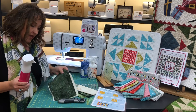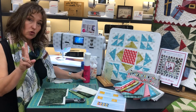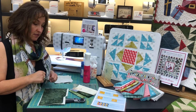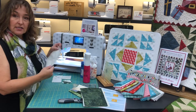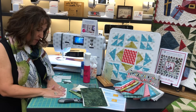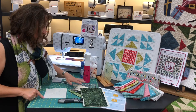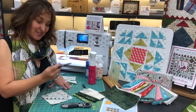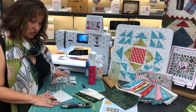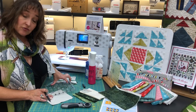Once you've done that, cut two squares that are six inches — six inches. You're then going to mark diagonally from point to point, and what I use for that is my friction pen. I've got my friction pen and my two six-inch squares. I have them laid right sides together so I can start sewing after I mark them.